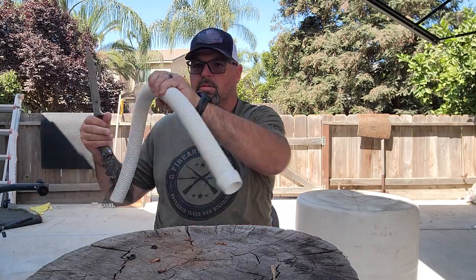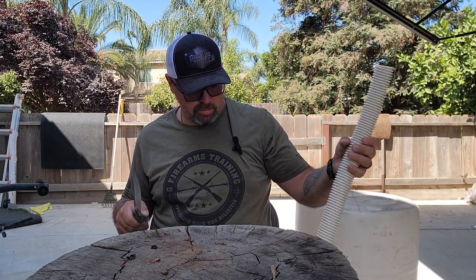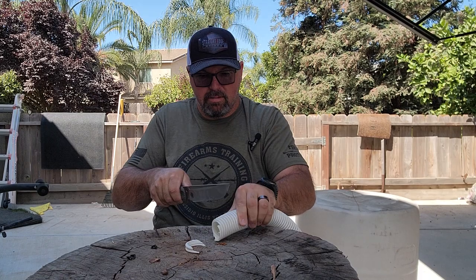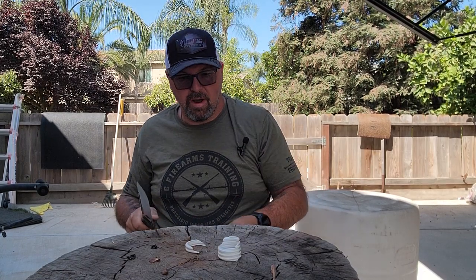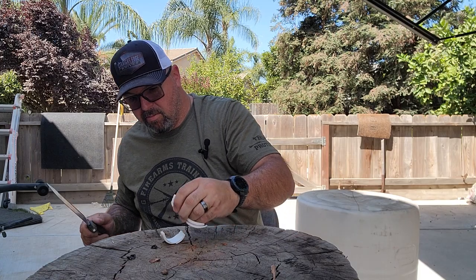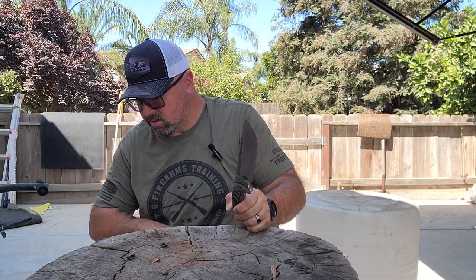I've also got this corrugated old pool hose here. Yep — cut through that, no problem. Cut through that — just push cut your way right down through it. No problem. I mean, that's not super thick stuff, so it's not too bad.